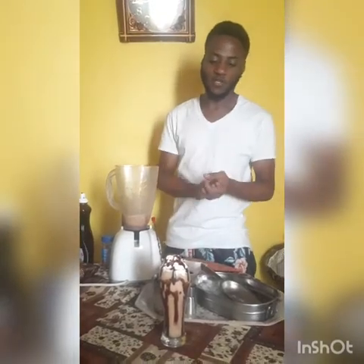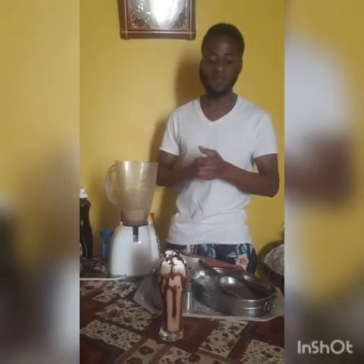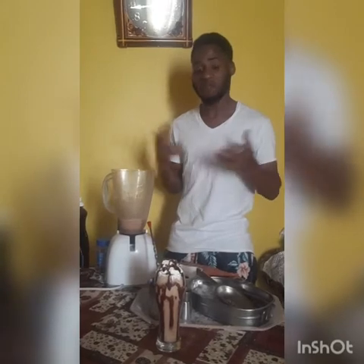Here we go guys, that's the frappuccino — that's banana chocolate frappuccino at home by Carlos. Because of COVID-19, a lot of places are closed, so you can have your frappuccino at home.